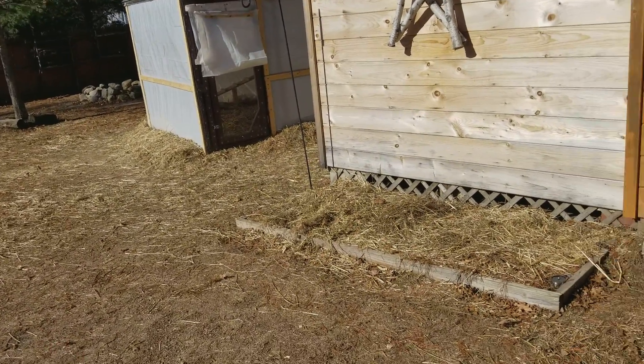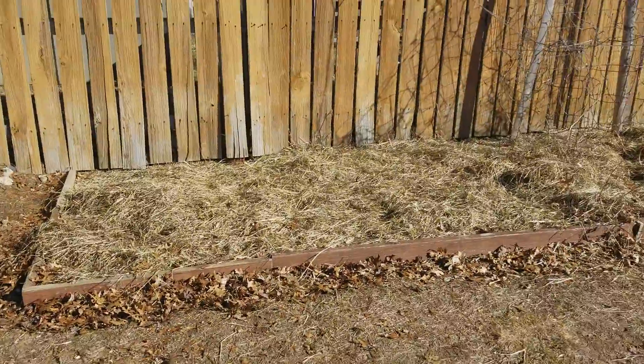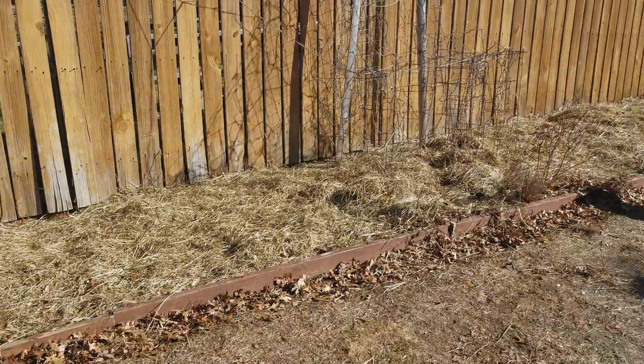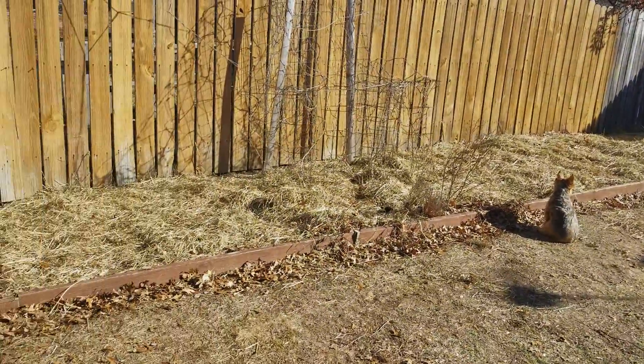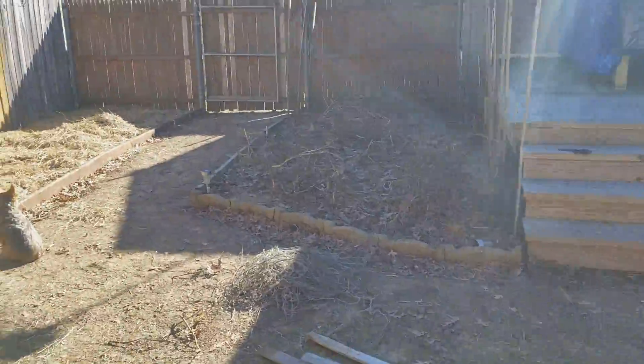In that extended section I'm gonna plant some string beans, some carrots, and some onions. This will be all for tomatoes this year — we're gonna rotate the garden, so this side here is going to be all tomatoes.